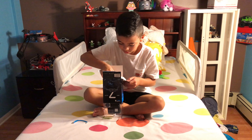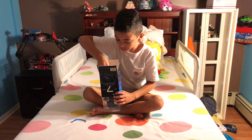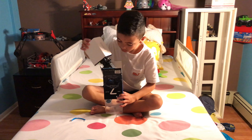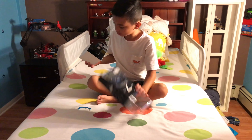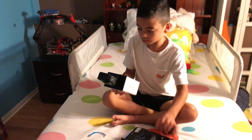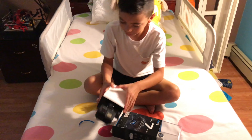Not going on. How do you open it? Which part? Oh.